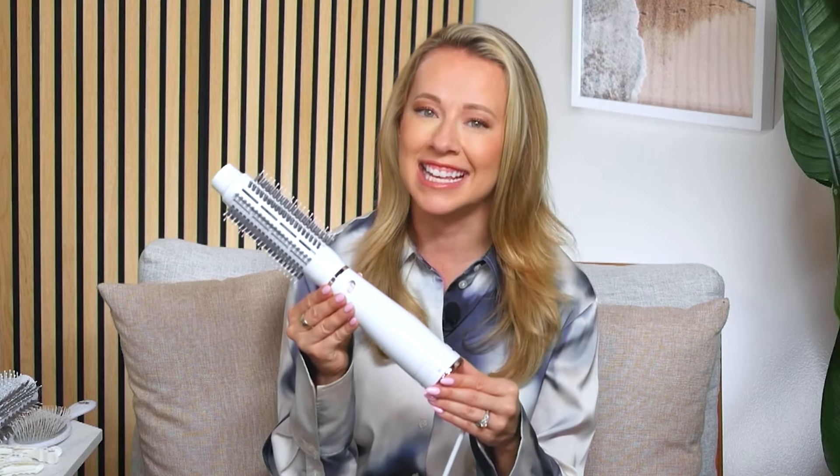Now with those three heat settings, if you have fine hair, use a lower heat setting. If you have coarse hair, you can use a higher heat setting. You can also control the cool shot, and you want to use that on the final pass as you're styling to help lock in your style so your blowout outlasts your day.